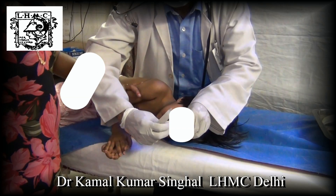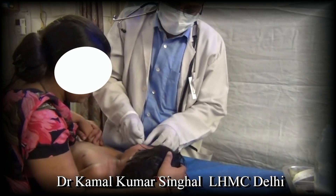After the aspirate has been collected, gently remove the tube by closing the cap or pinching the tube.